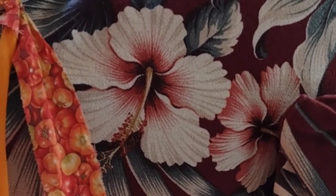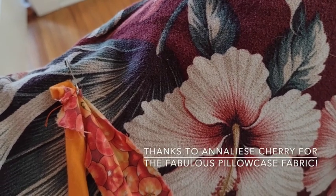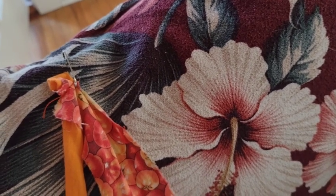Safety pin the ends together onto a pillow. You could also do it onto the side of a sofa or an ironing board, or something that's going to stay relatively stable while you do the twisting.